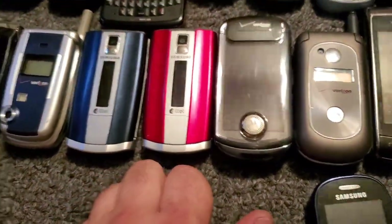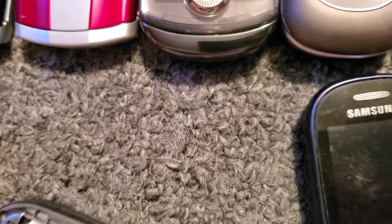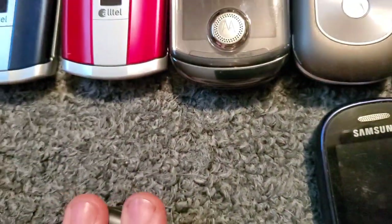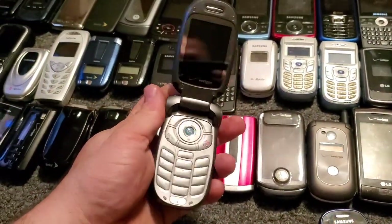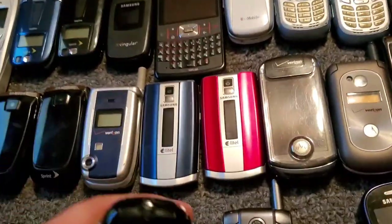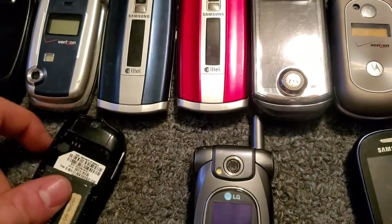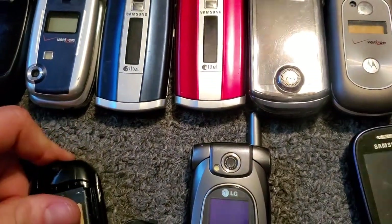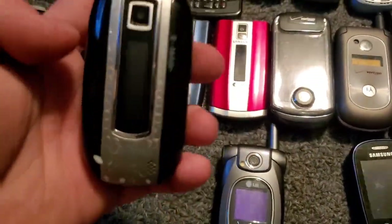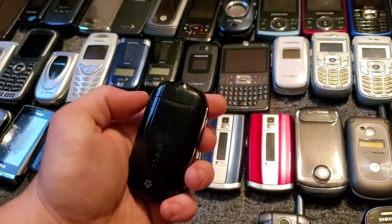Here is an LG VX8300 with Verizon — it works just fine. And then we have the Samsung T329 on T-Mobile — I'm going to buy another one of these that doesn't have all the writing on the front.